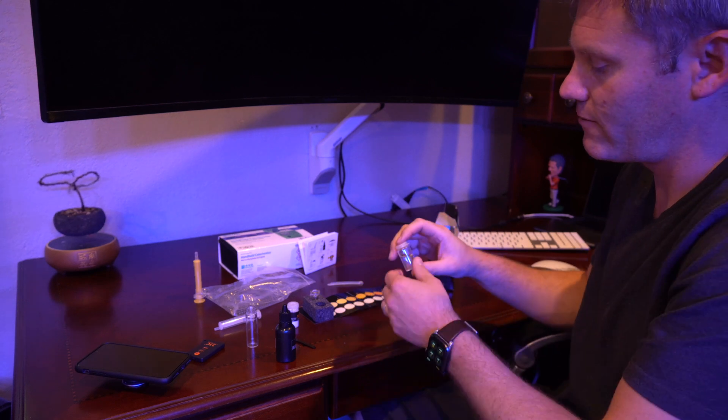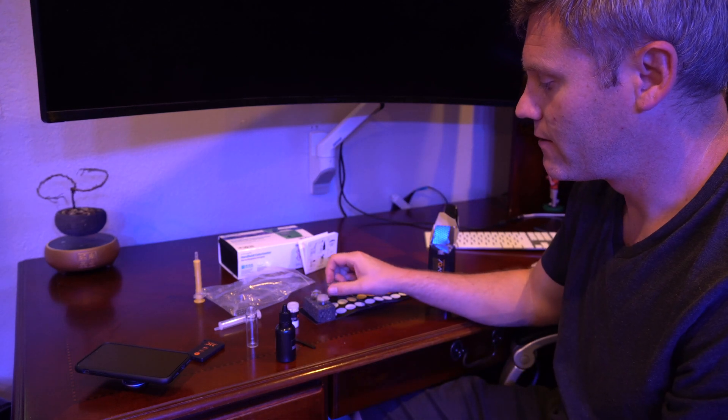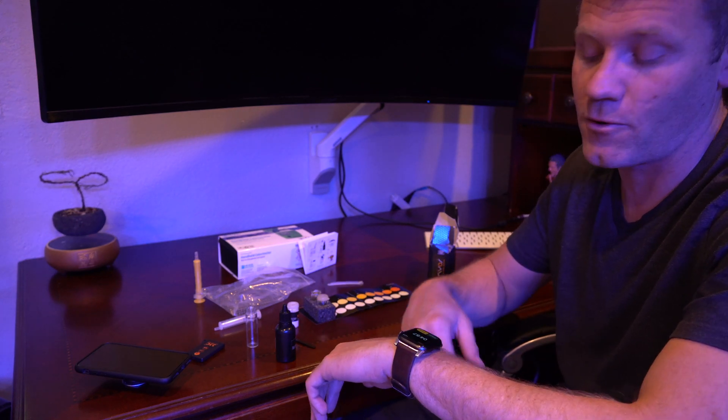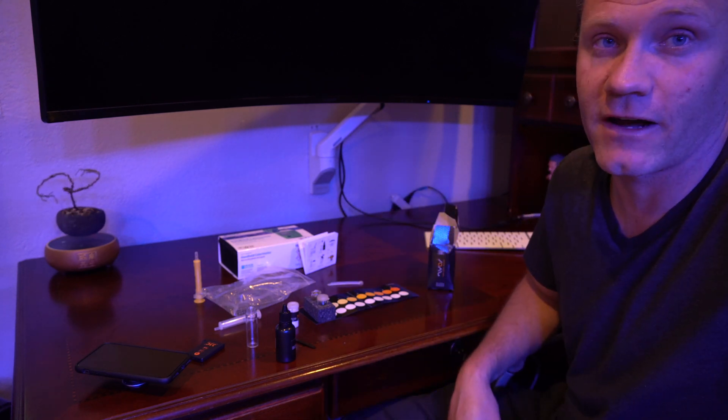Once it's been one minute, I leave the cap on and put it in the tester. You're supposed to wait five minutes, so I set the timer for five minutes right now. It's really important to put that timer on so you can come back and look at it exactly after five minutes.